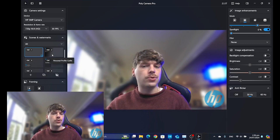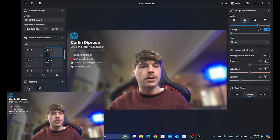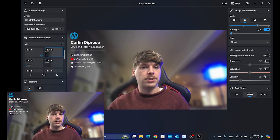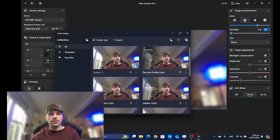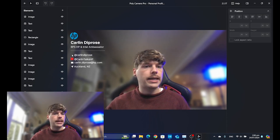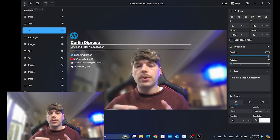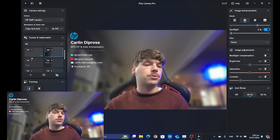These are overlays that you can apply to the camera. Here I've just got a logo one in the corner, but here I've got one with a bunch of my details including my YouTube channel, LinkedIn, etc. And you can customize it yourself. If I click on Open Scene Gallery, I can customize any of these by clicking on it. You've got all these different layers, same as if you were using Photoshop. You can add logos and basically customize as many aspects as you like. These overlays can then be used in Teams, Zoom, or anything that uses your camera.